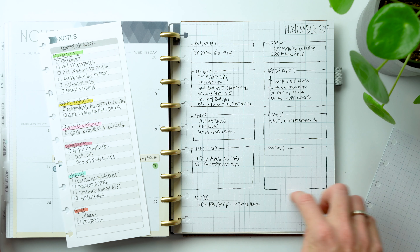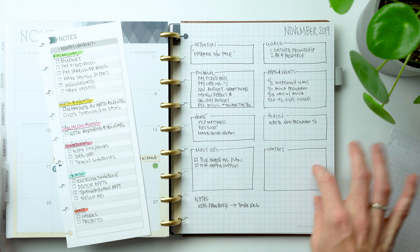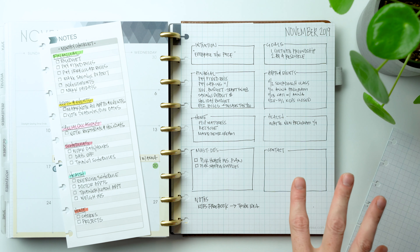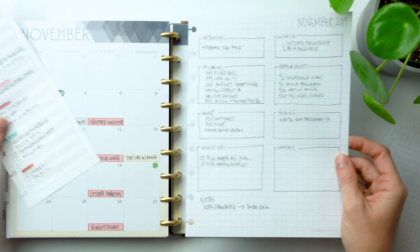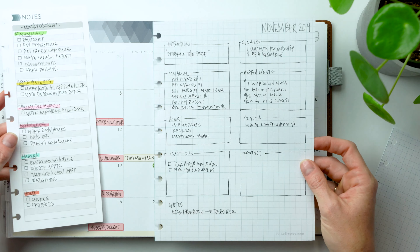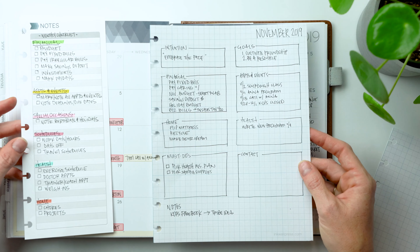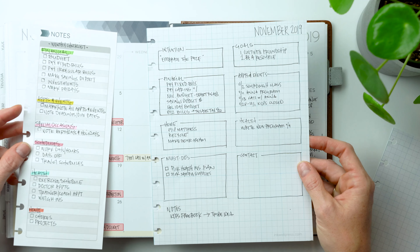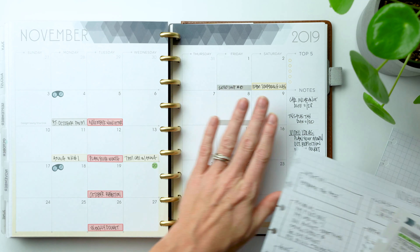On my makeshift rough draft, I also have a must-do list — things like open enrollment for health insurance, a doctor errand, and dropping off or picking up sample supplies. Then there's a section for contacts — people you need to email or call. I'm also considering a 'currently' section for what you're currently reading or listening to, plus a notes section and habit tracker. I'm figuring out how to work those into the insert layout.